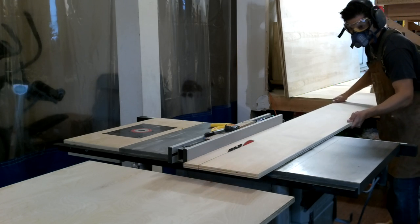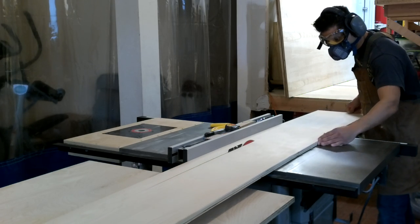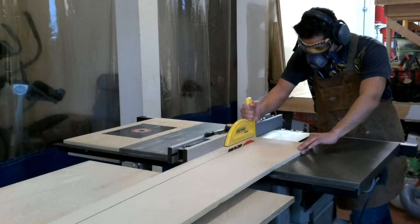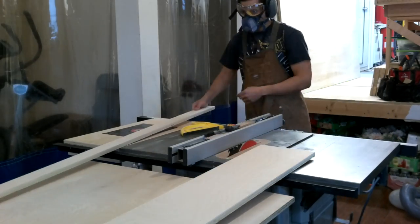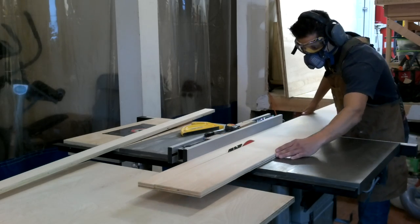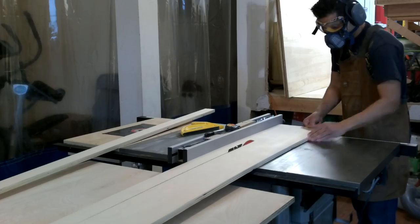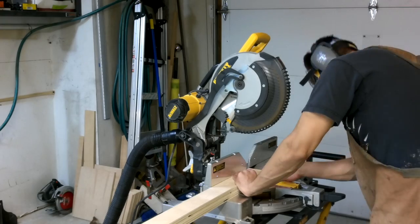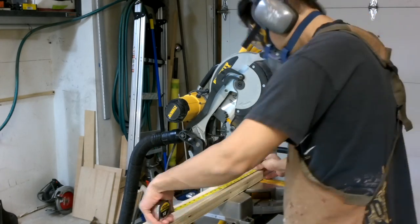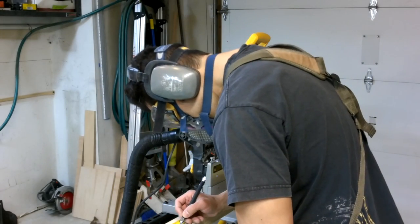I've already broken these sheets of plywood down into more manageable sizes with my track saw in the other portion of the shop. So now what I'm doing is cutting strips for the torsion box assembly — the two side corners, the lengths, and also the inner beams — and that's going to be two and a half inches in thickness. Now I need to cut my torsion box frame to the exact length and width I need, so I'm going to cut these pieces at the same time to get dead accuracy and keep everything completely square.